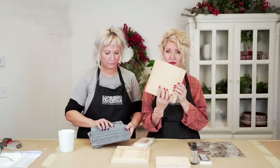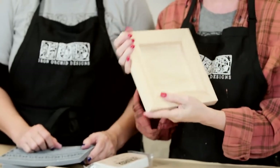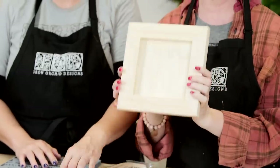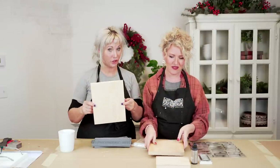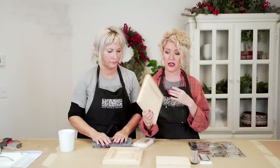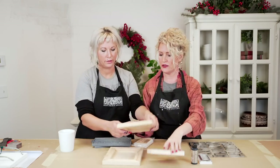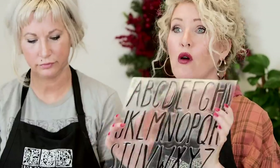For today's project we are going to use the following IOD products. Our wood gallery blanks, which we absolutely love — very high quality, super tight seams — and they also have a shadow box back so you can use the front or the back. We will be using both today, and we'll be using the five by seven and eight by ten sizes.